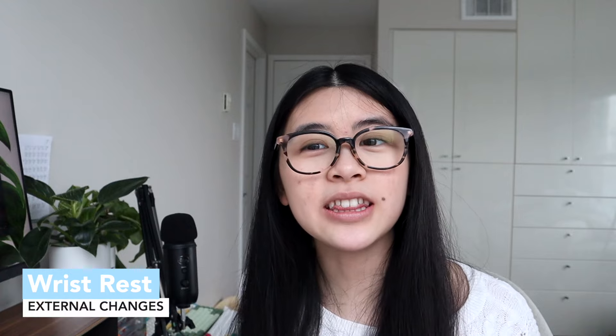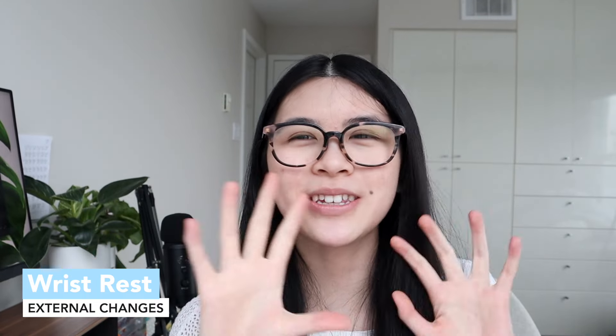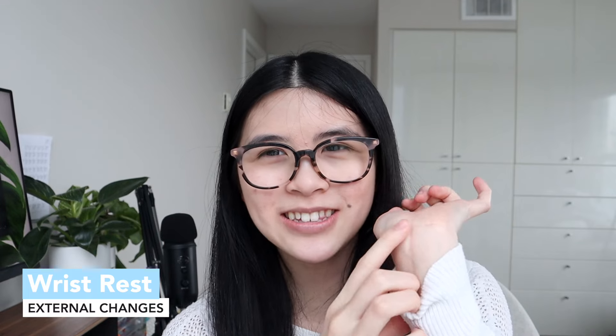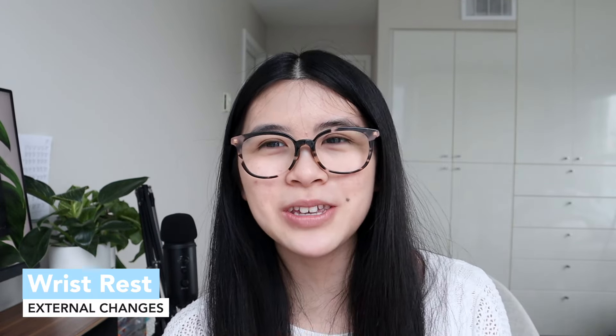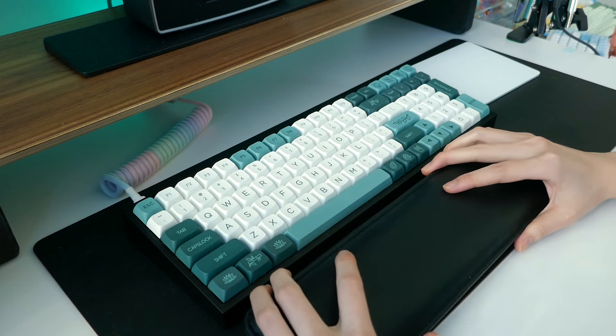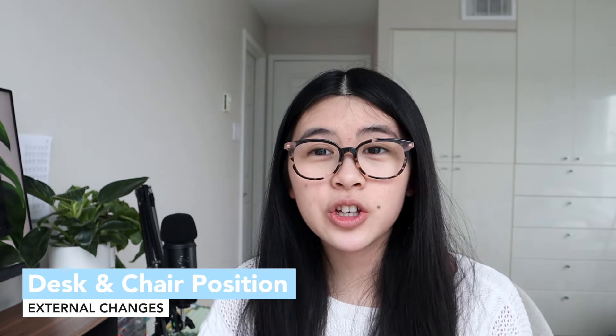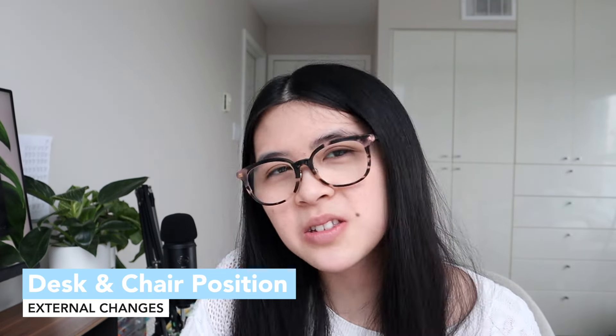Next is the wrist rest. I cannot stress how helpful a wrist rest has been. I got a cyst on my wrist because I wasn't using one — my hands were always bending on the hard table, which made things uncomfortable. I'm not sure if it's correlated — the doctor says it isn't — but I think it is, because my hand would be straining on the hard table for hours. Once I got a wrist rest, things turned out better.